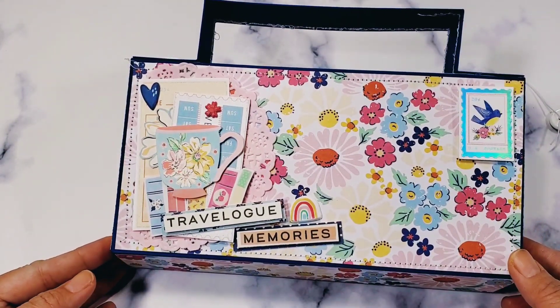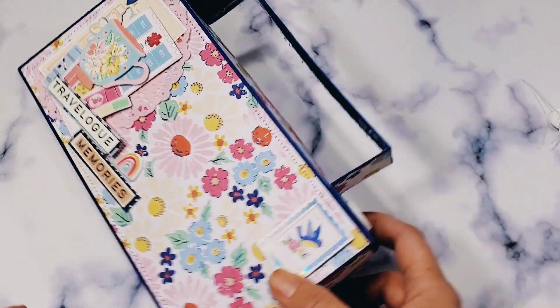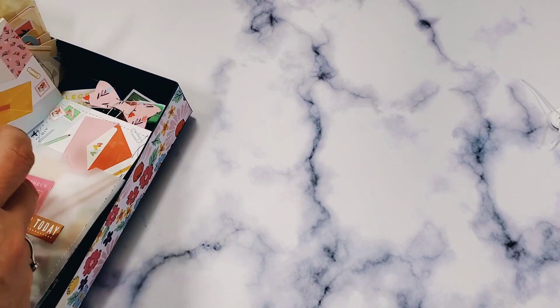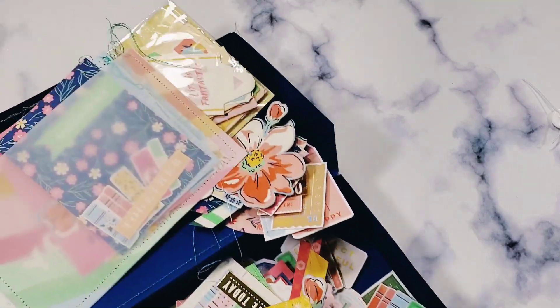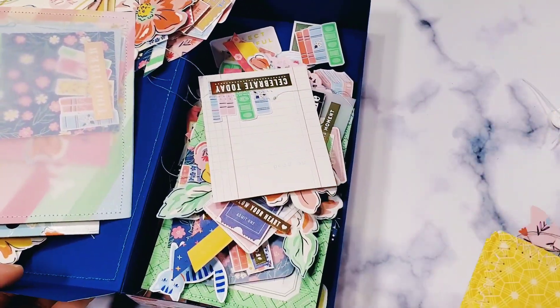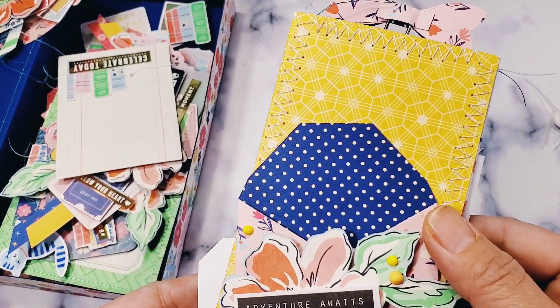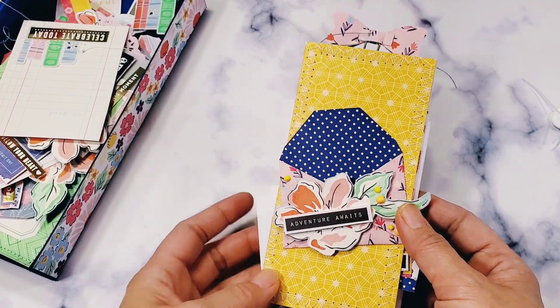So I want to show you the embellishments that I made using the She Is Magic paper collection by Lizzie. This thing is full of wonderful, super fun stuff. Let's start with this three-by-six mini album.